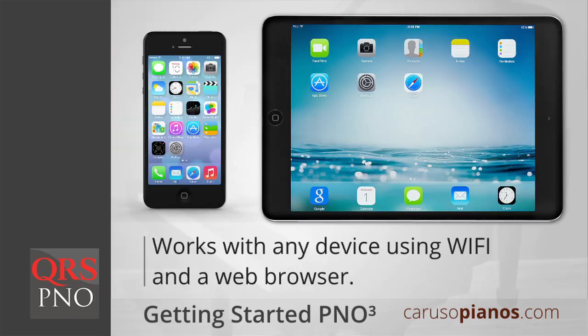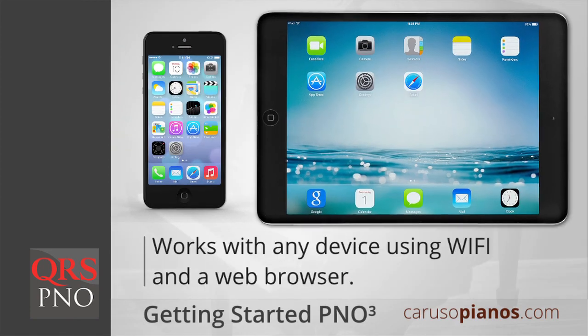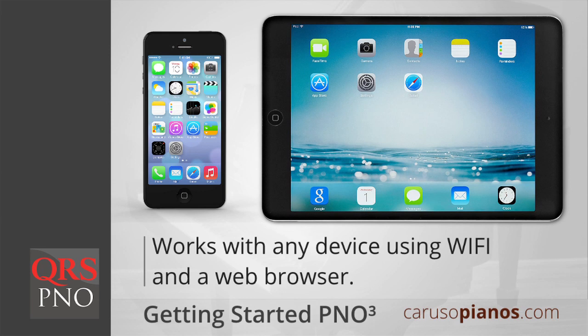Getting your QRS Piano 3 system up and running is easy. You'll be listening to your piano in under five minutes. The only item you'll need is your smartphone or tablet. The system will work with any device with Wi-Fi and a web browser, and you don't need to download any additional apps or software.